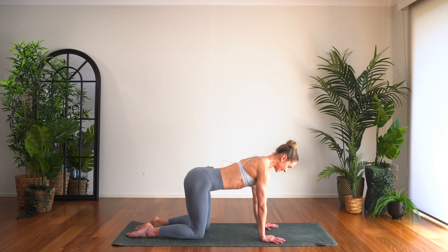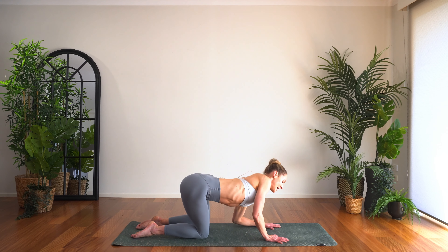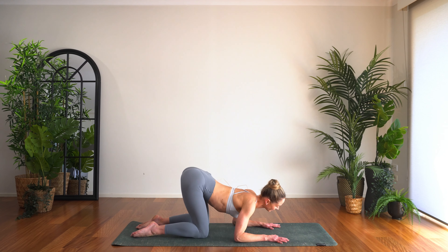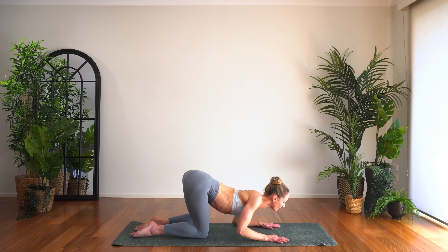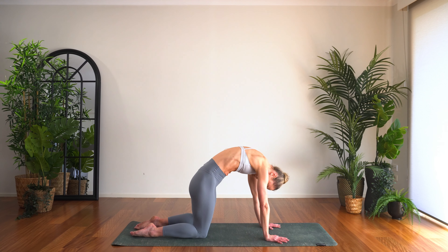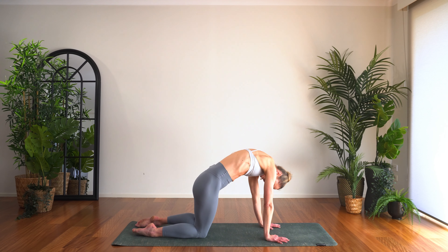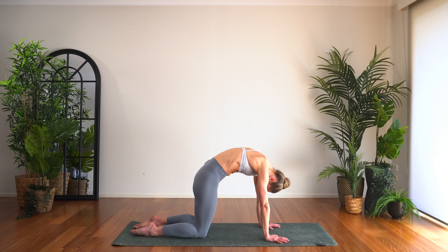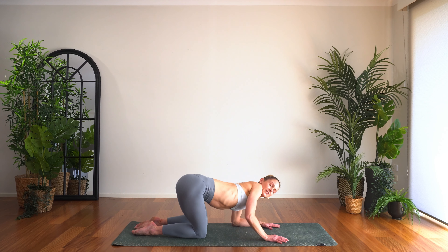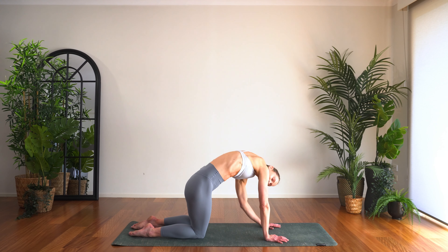Wrists directly under shoulders, knees under hips, draw the core in lightly. You can take regular cat and cow here, or you might like to take a little more of a barrel roll — a bit of a side-to-side action, bringing the chest down and then arching. Let's take three more one way — doesn't matter which way you go as long as you go both ways — all the way around, feeling into the side of the body. Then back the other way, stretching through the spine and a little bit into the hips as well.